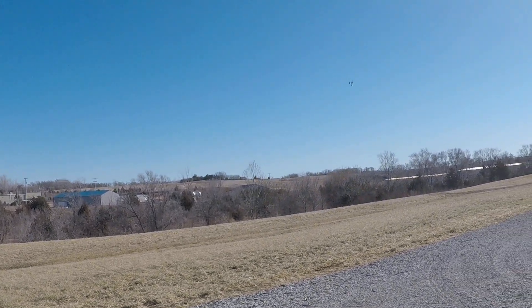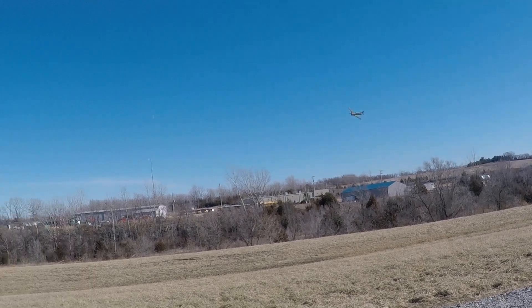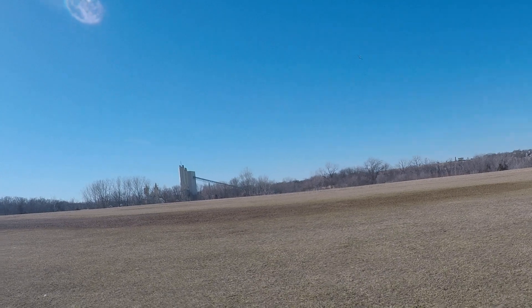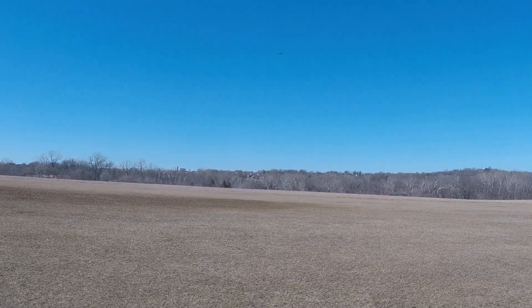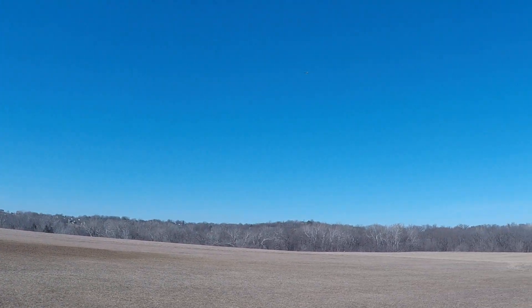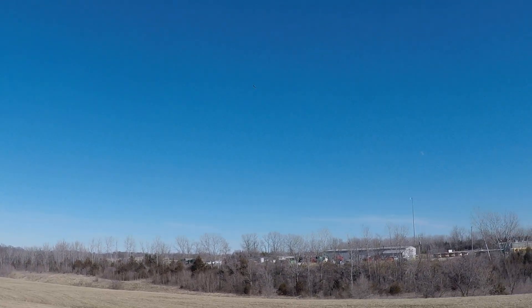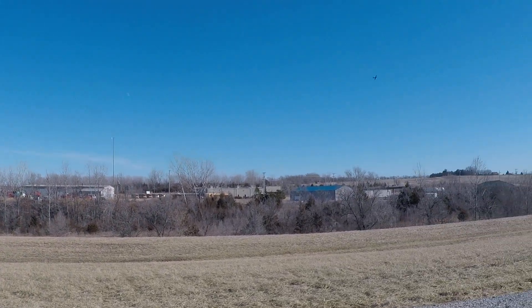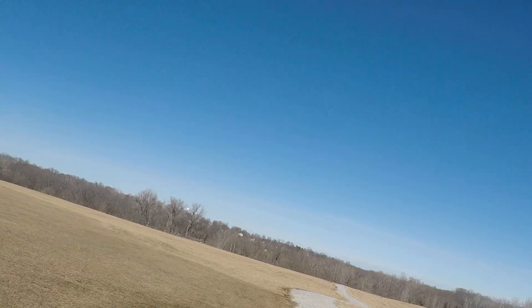Two minutes left. We just had our field smoothed out with many tons of dirt, which is still pretty wet. So I have to fly off of the end of the field that doesn't have the dirt on it. Not really a problem.